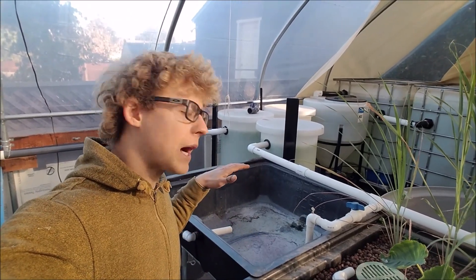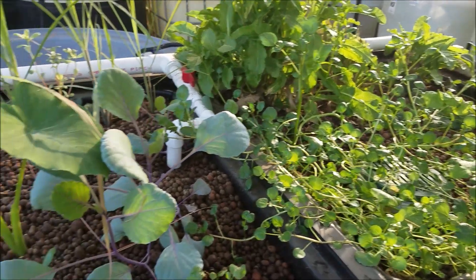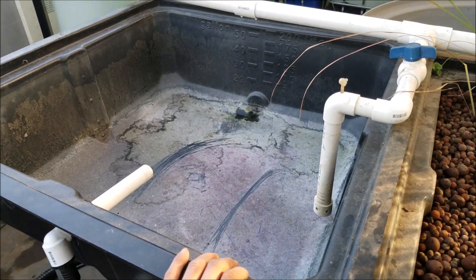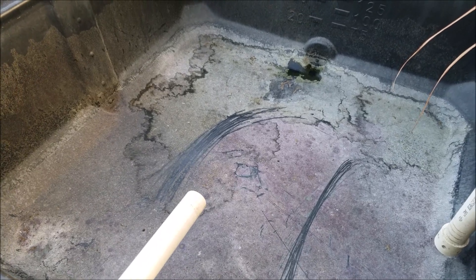In today's video, I'll be showing you what I will be doing with this grow bed here behind me. Here you can see these three grow beds that I had originally. This one I'm changing — I had it set up to grow fairy moss. I still want to set something up to grow fairy moss and duckweed, but right now I'm going to change it into a constant height grow bed.